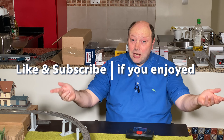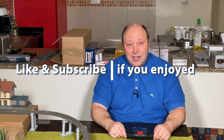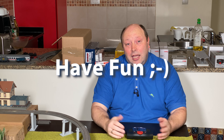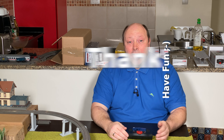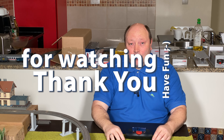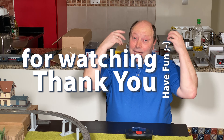I really hope you enjoyed this video. Please give it a thumbs up and a like. If you liked this video, don't forget to hit the little notification bell if you want to be alerted about future videos. Enjoy!